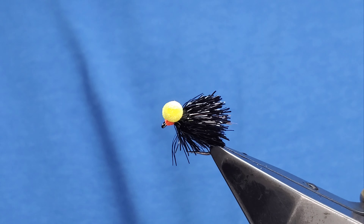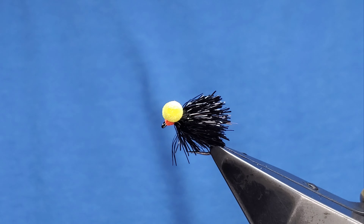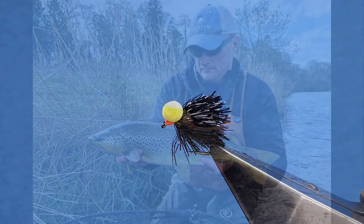There you go — black biscuit swingy-tod booby, or just a black fritz blob booby, whatever you want to call it. Thanks for watching.